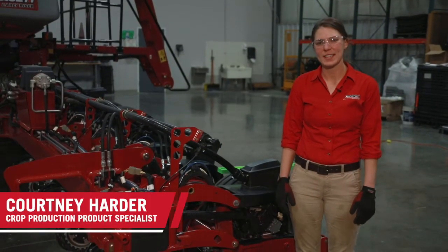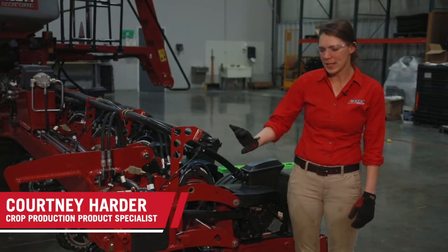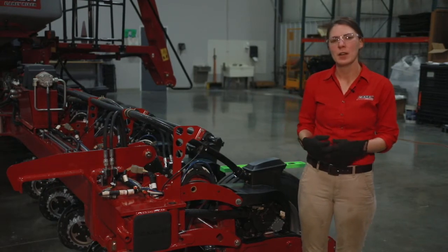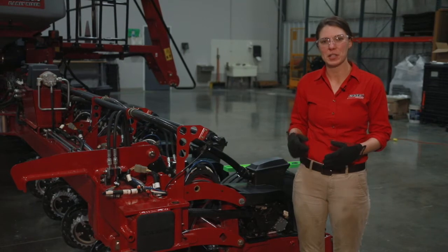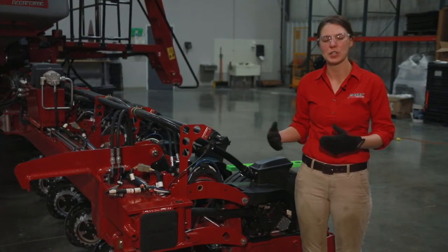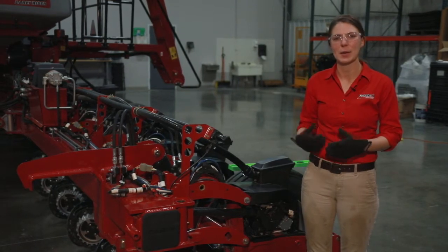Hi, I'm Courtney Harder with Case IH. In this video, we are going to go through the process of setting your toolbar height and levelness on a 2000 series planner. Our toolbar height and levelness is going to impact the row unit's ability to open the trench, drop the seed, and close the furrow. So we want to make sure that we've got the toolbar set to those correct settings.